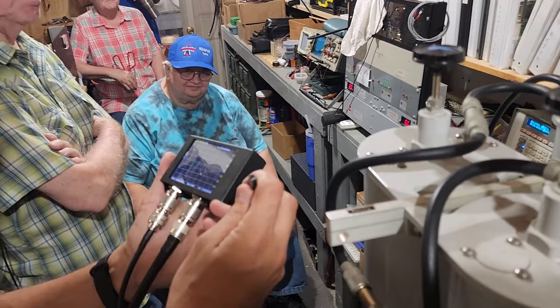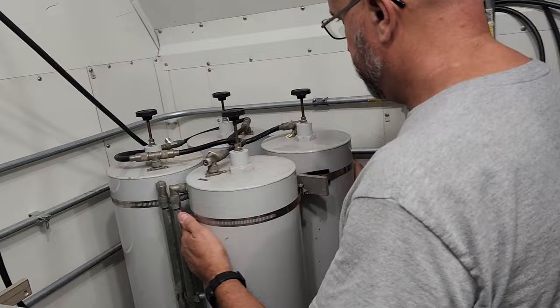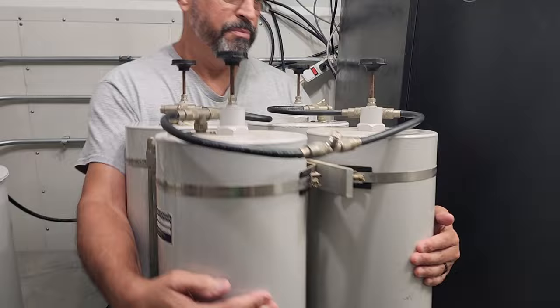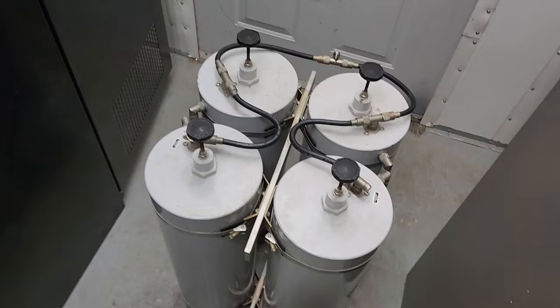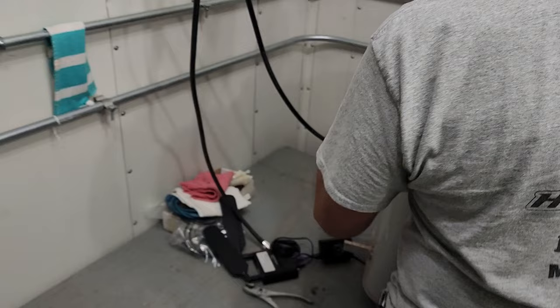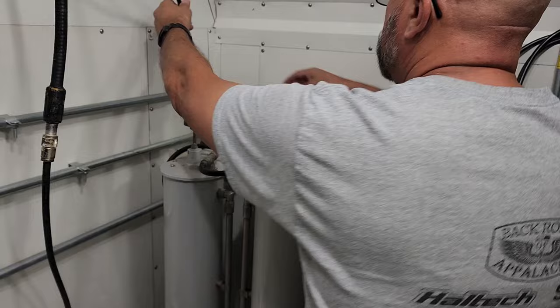Mike is going to go ahead and disconnect the original cans or duplexers. You can see these are larger — these are 6 inches versus maybe 8. But these are a larger set, and we're going to put in the smaller set that we've just recently tuned up. We're suspecting the duplexers are the problem because, again, we're having a problem with the receive only, not on the transmit side.